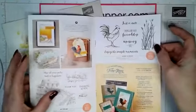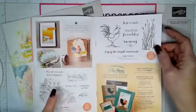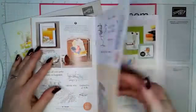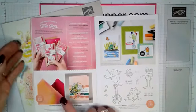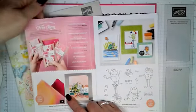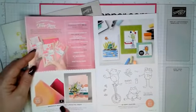This one is really good if you like to color. And we have the Home to Roost — look at these cute frogs, aren't they adorable? And this foil paper — this picture does no justice.